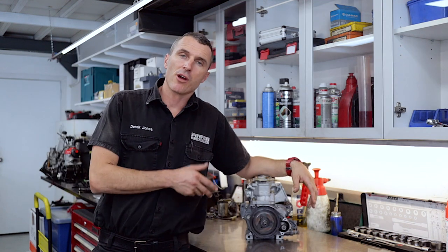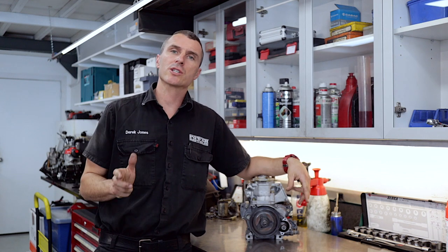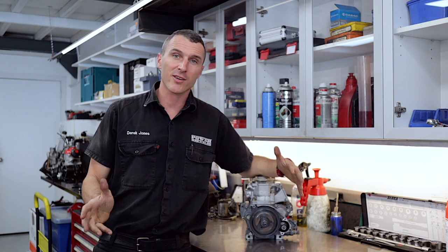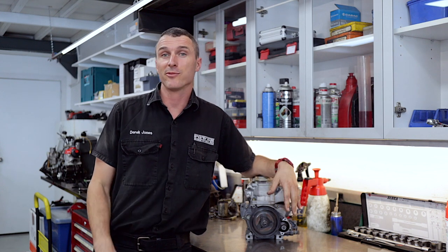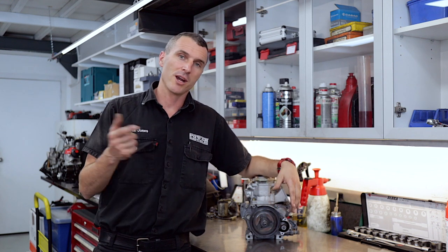So there you have it — that's how you remove the Rotax ring gear so you can get the starter reduction gear out to clean, service, and replace all the parts as necessary. This question was brought to you by the East End Hunter, an OG subscriber to the Power Republic channel — thanks so much for that question. If you like the video, consider subscribing, giving us a thumbs up, and leaving a comment below. You can follow us on Instagram and Facebook at Power Republic, or visit our website www.powerrepublic.com.au to grab a t-shirt or a brand new Rotax Max race engine. Thanks for watching, see you in the next video.